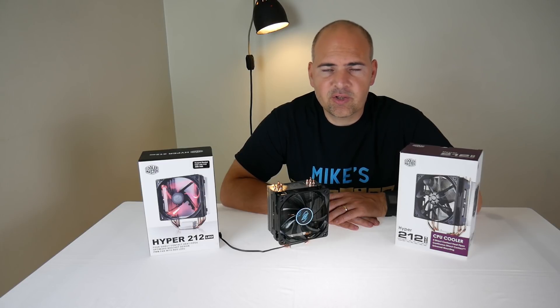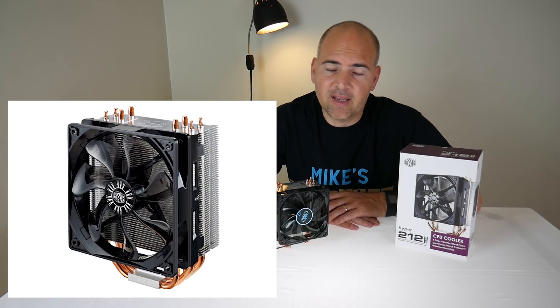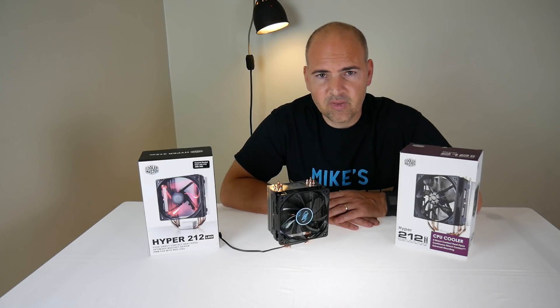The Hyper 212 from Cooler Master is probably the legendary CPU cooler for Intel and AMD platforms over the last best part of 10 years, maybe even slightly longer. This cooler has been the go-to cooler for most enthusiasts and beginners due to its excellent cooling, quiet performance, and basic good value for money.